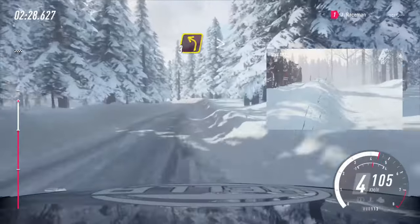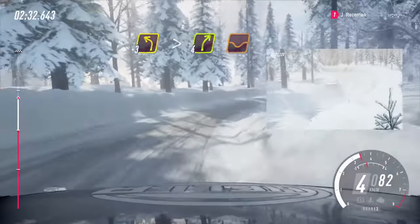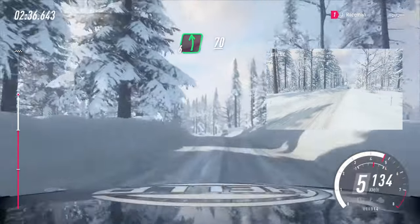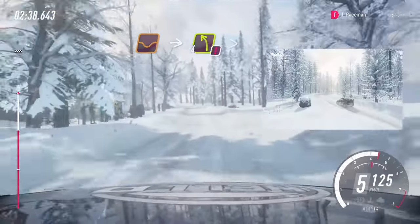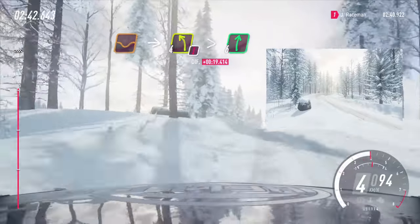30. 3 left tightens into 4 right of a dip, long into 6 left, very long of a crest. 70 dip, into caution. 4 left tightens of a crest, into 6 right 30.